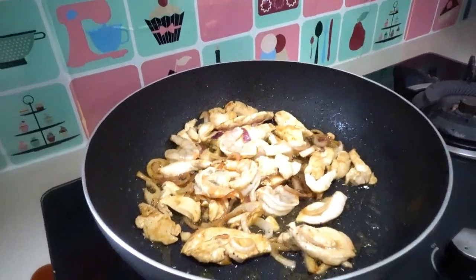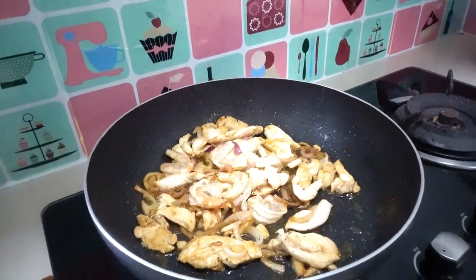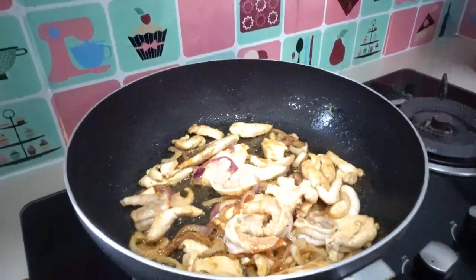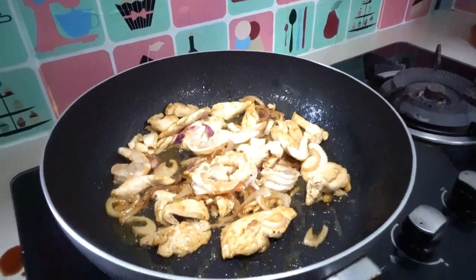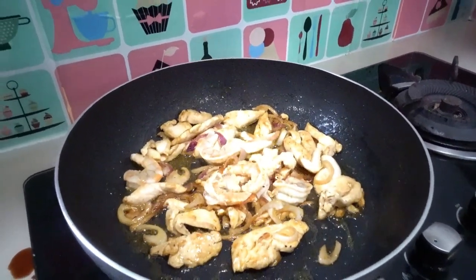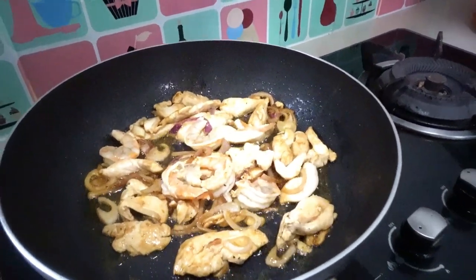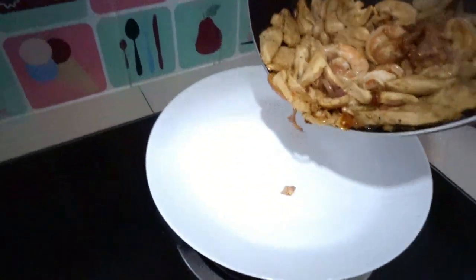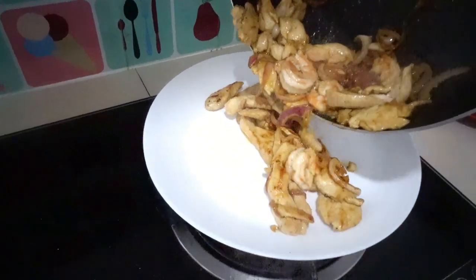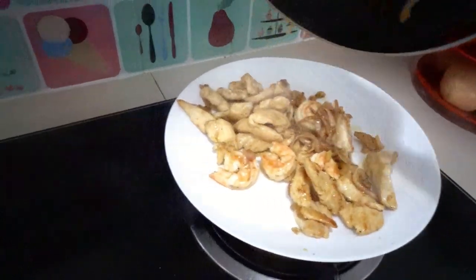I'm using oyster sauce and soy sauce for seasoning of our chicken and shrimp for our pizza topping. It's almost cooked now and it's ready to pour the chicken and shrimp for pizza topping. Look at that.